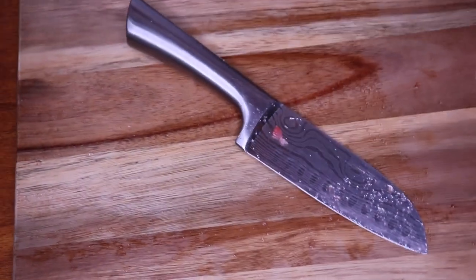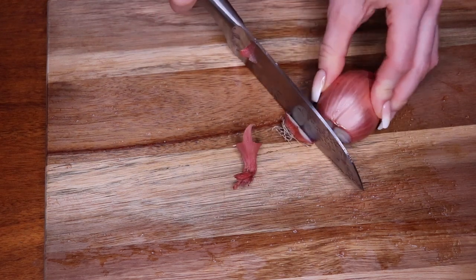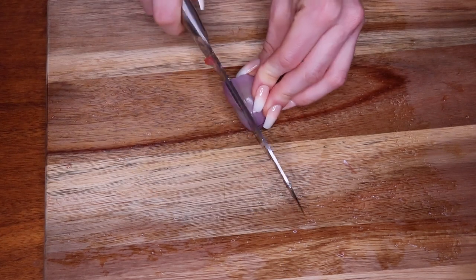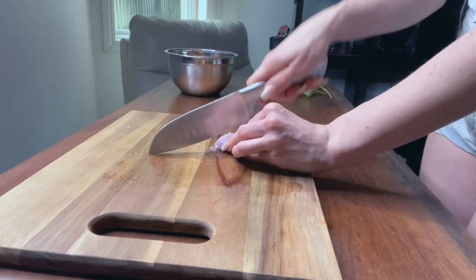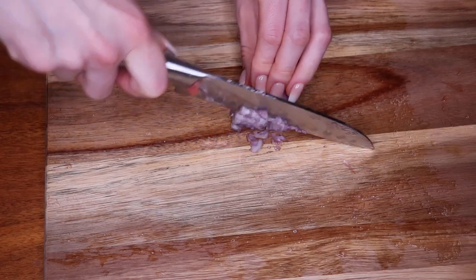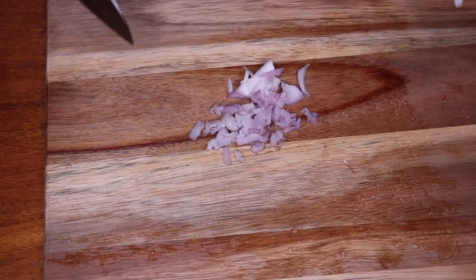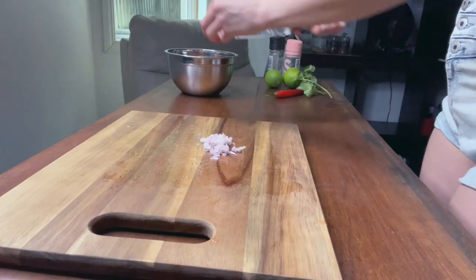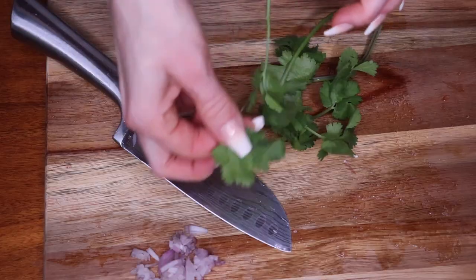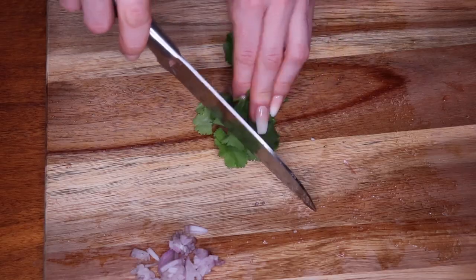Next you'll cut up the onion. If you're using red onion, just make sure it's chopped up really finely. I'm just using about this much of shallot — I can't eat a lot of onion, but feel free to use the whole amount. Now the coriander — roughly chop it into small pieces.